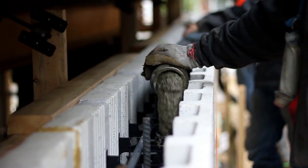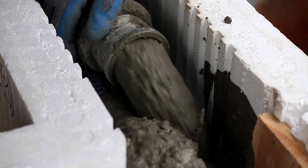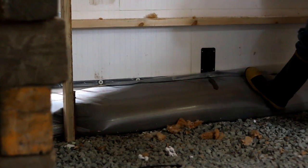For the concrete pour, the contractor ordered a 5-inch slump with the torpedo mix. Concrete easily flowed through the ICF wall and into the fast foot footings.